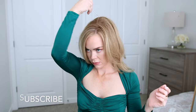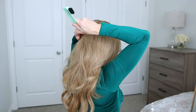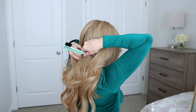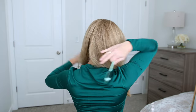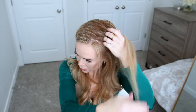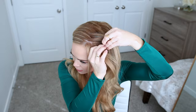I'm going to be creating two Dutch braids for this hairstyle. It's similar to a French braid but instead of crossing the hair over the middle, I'm going to be crossing each side strand under the middle strand. I'm going to start by parting the hair in a zigzag pattern across the top of my head and then down the back of my head to divide my hair into two sections for the braids.